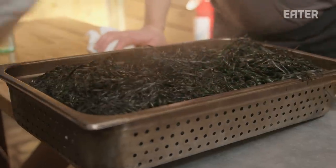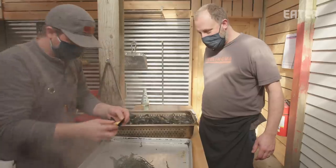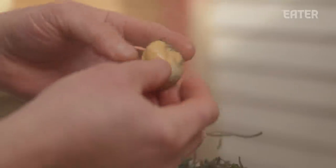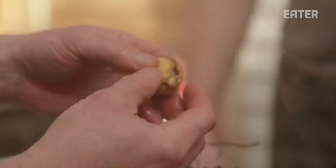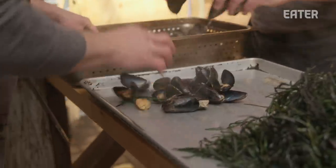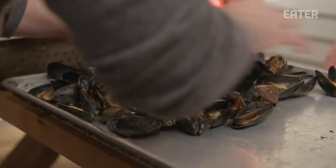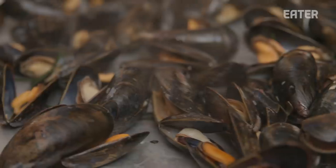We've got quite a bit of smoke on the actual top of the seaweed right now. It's got a little bit of smoke color, although a lot of these have that natural orange color, but that's exactly what we're looking for. So we'll take these out, cool them down, separate the meat from the shell, and then put them back in a marinade where they'll sit until served.